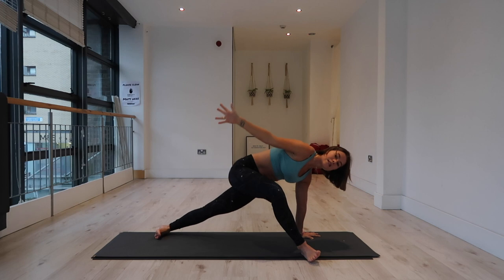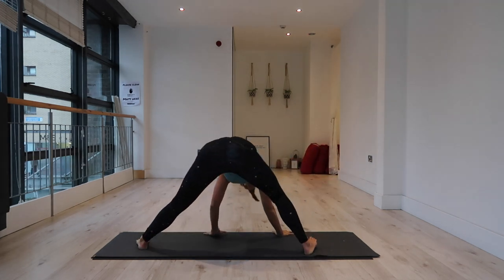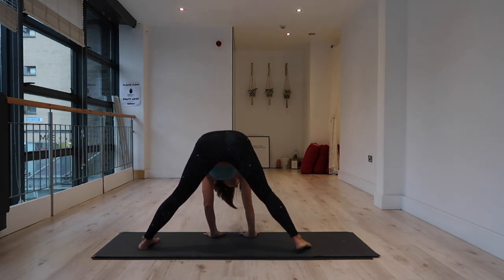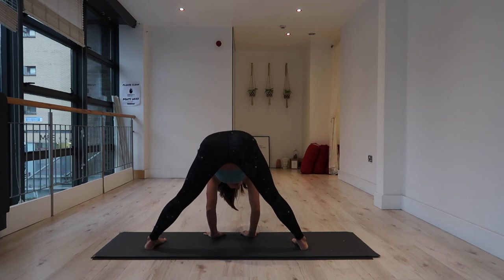Inhale, lift the right arm to the sky, lift your hips. Thread your right arm underneath and walk both hands to the left — both toes spin to the left. We're going to wide legs forward fold. Pinch and toe your feet, toes slightly pointing in. Engage into your quadriceps.